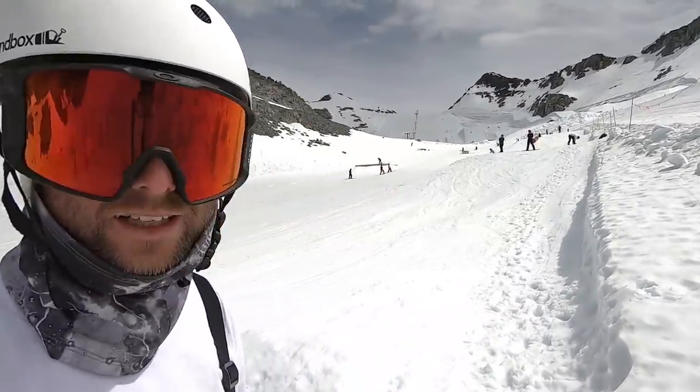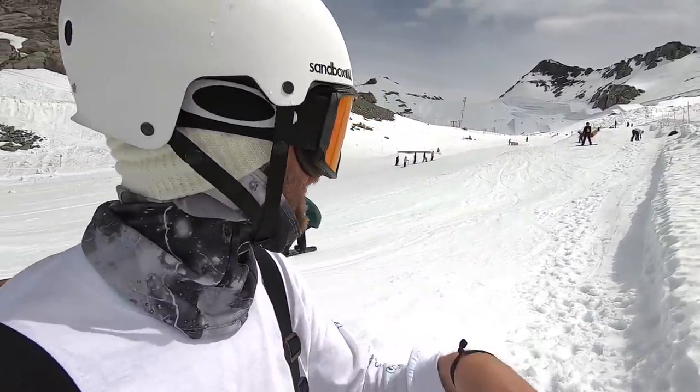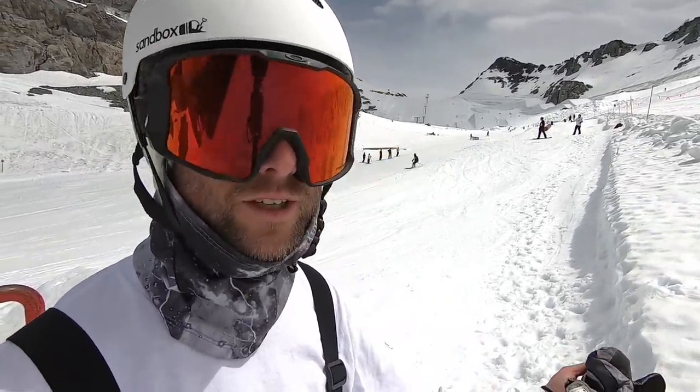I was a little hesitant today to hike this feature, just because it's nice to get laps and hit everything. But by just doing this one feature, it's really giving me the chance to focus on one trick, one feature — and it's a really good way to learn new tricks.